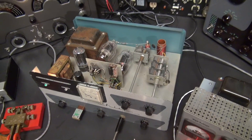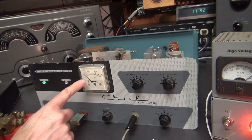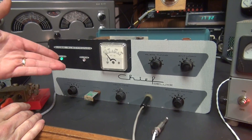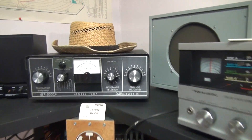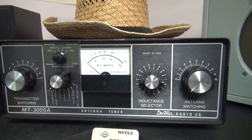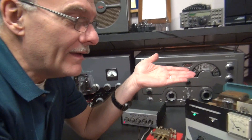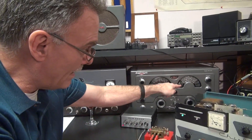So here we are getting ready to run the Globe Chief. You take your function switch, put it into tune — you'll see the needle go up a little bit. This was designed simply for peaking your oscillator. But what I found is, in the tune position, take a look at my watt meter — you get about four to five watts of power out of this thing. So you could actually run a little Globe Chief Deluxe as a QRP tube-type transmitter, which is very cool.